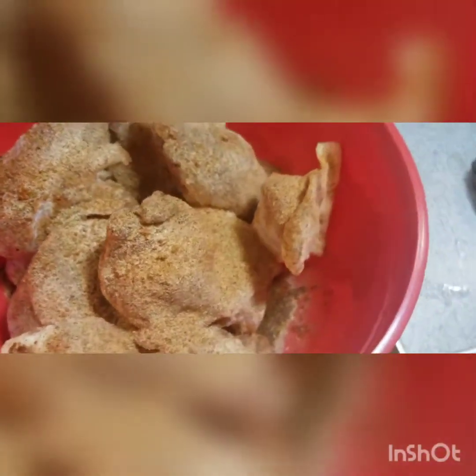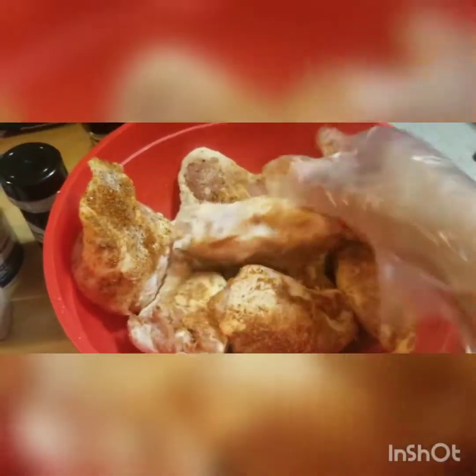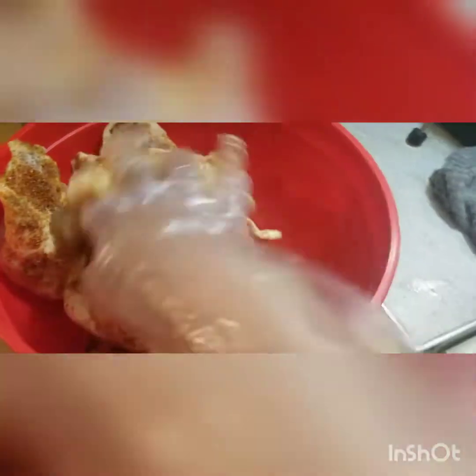So we've got this chicken here and I'm just gonna season that real good, make sure the pieces are covered real good. Then we're gonna put these on the grill. Just mix your chicken up, make sure you get the seasoning on everything — all that chicken. Cover it up good.